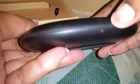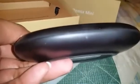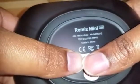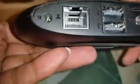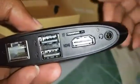There is an indicator light here that will be green when it's turned on. On the back you can see the Remix Mini is made by Jide Technology, and there are the slots again: ethernet, two USB 2.0 ports, micro SD card slot, HDMI, and your headphone jack.